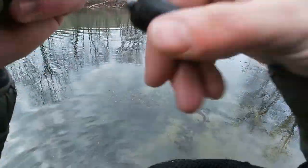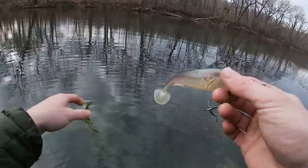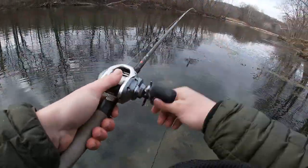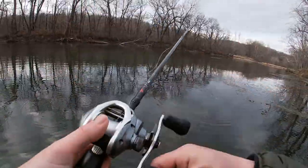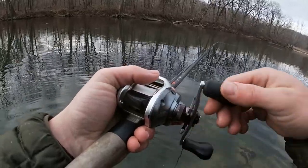Missouri smallmouth — a lot of times you think finesse, little things. But honestly, this isn't that big; it's a pretty skinny profile. Still kind of cool. Not a lot of people fish these. There's a few people in Missouri that do, and they catch a lot of big ones. The mag draft and the mag slow has become a staple for me about two years ago.